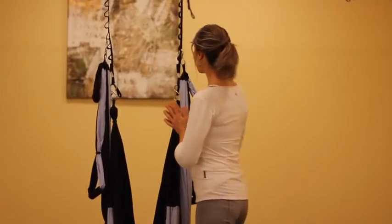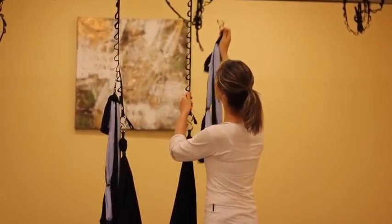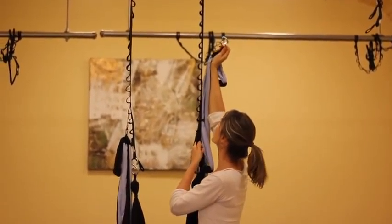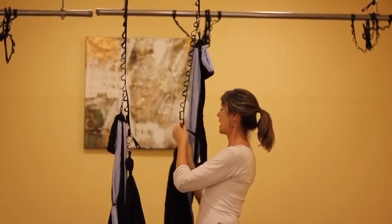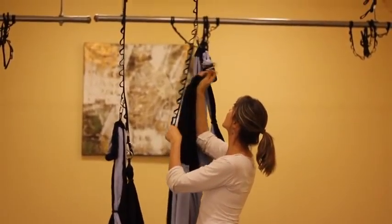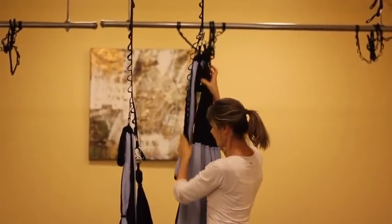Now we're ready for a full suspended conversion. To begin with, we're going to raise everything up as high as we can reach without our heels leaving the floor. So I'm going to reach up high, reposition my handle, and then take my sling and do the same thing, including that same movement on the adjustment strap.